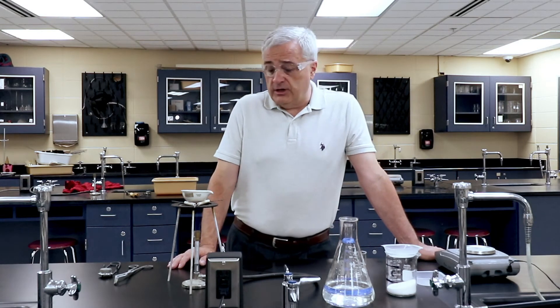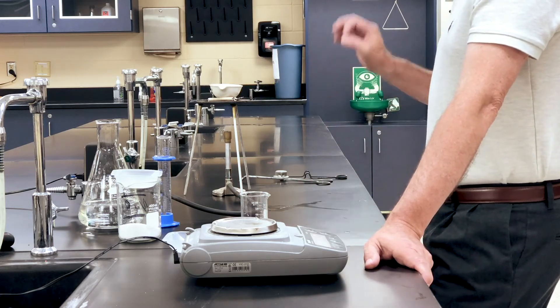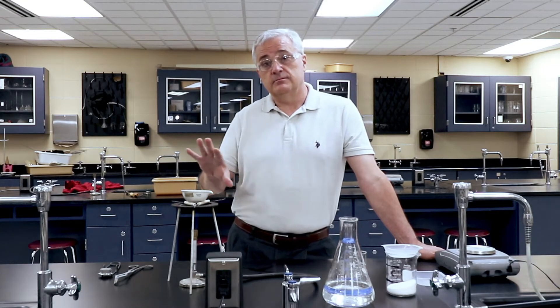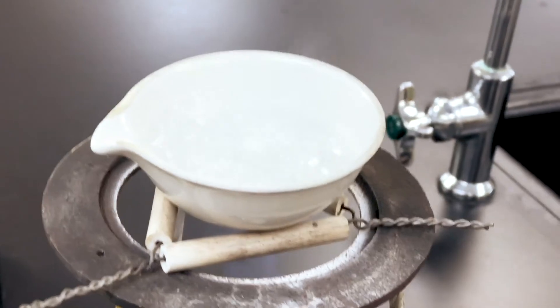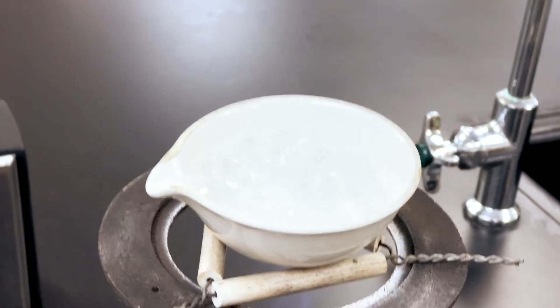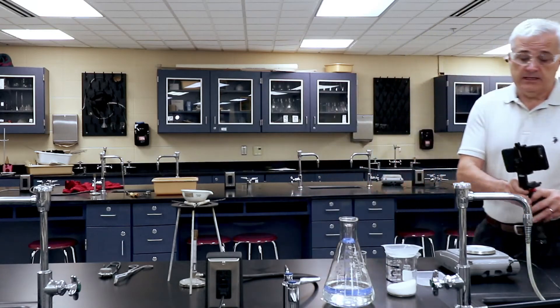For the results section, we've started the Bunsen burner. We are heating the water — it's going to come to a boil. The water has now come to a boil. So now we're just going to watch it boil until there's almost no water left. Once the water is mostly gone, we are going to look at the results.